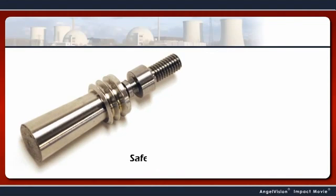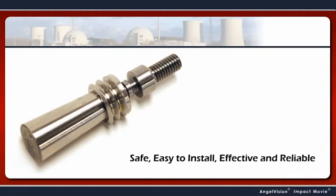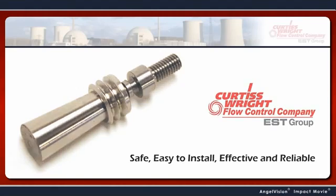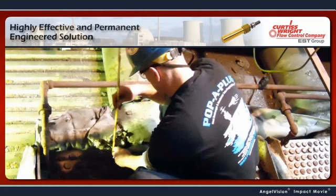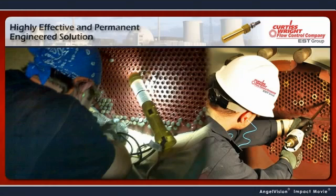Now there is, with Pop-A-Plug — the safe, easy to install, effective and reliable engineered tube leak repair system from EST Group. What makes Pop-A-Plug the superior choice? It's a highly effective and permanent engineered solution to tube failures. The Pop-A-Plug is a proven, quick and reliable repair method that will greatly reduce the risk of downtime.